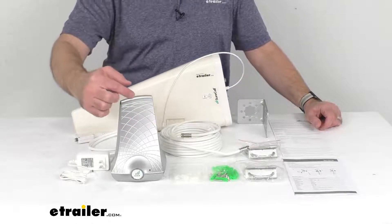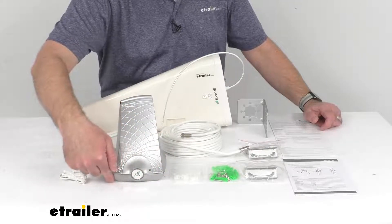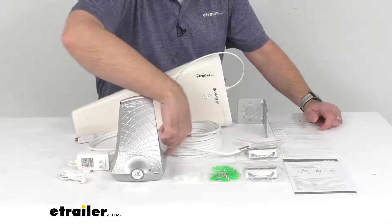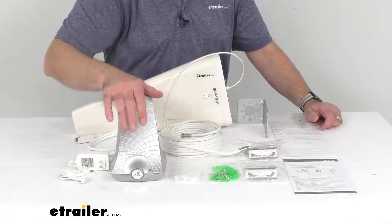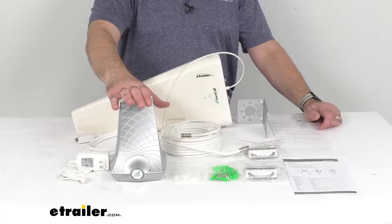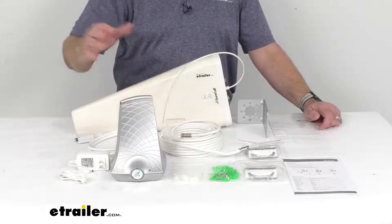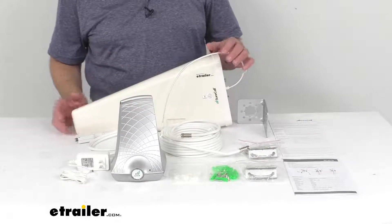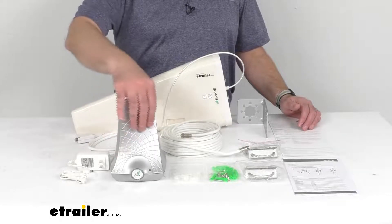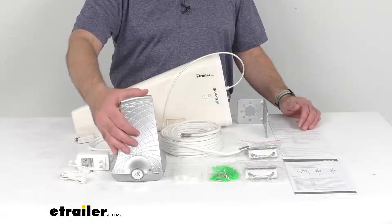The booster antenna itself measures about five and one-eighth inches wide, seven and a quarter inches tall, and five and five-eighths inches deep. The operating temperature range is negative four to 158 degrees Fahrenheit. The maximum signal boost is 72 decibels and power consumption is less than 12 watts. Note that it is normal for the booster case to become warm during operation, so be mindful when placing it on surfaces that may be affected by heat.